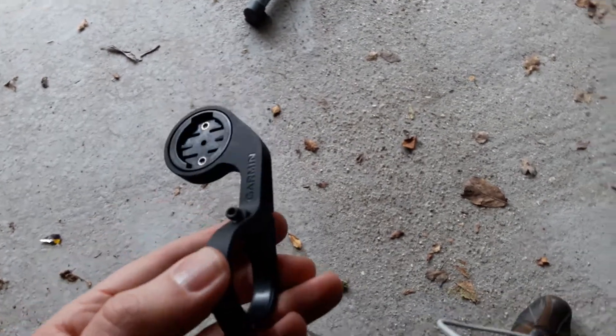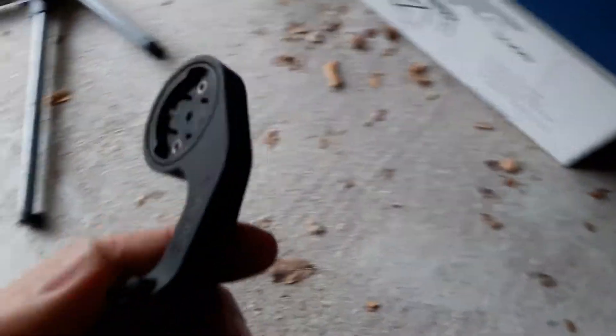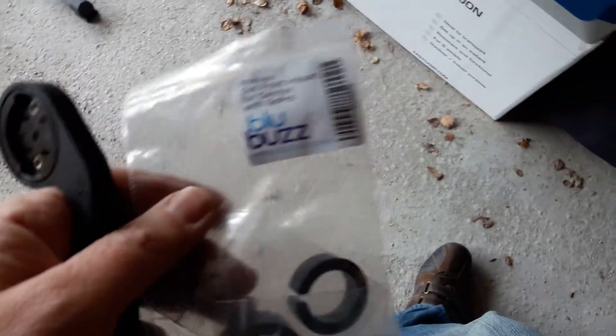This is where it gets a little bit confusing. I've got a Garmin already, and I had the standard Garmin front out mount. I managed to find there's actually an equivalent you can get for the Bluebuzz — it's basically pretty similar to a Garmin front out mount, but you get a little GoPro camera mount with it.